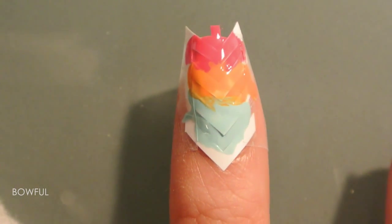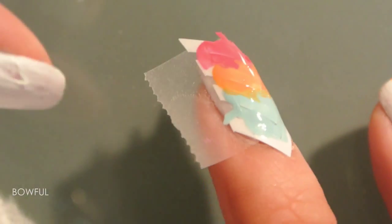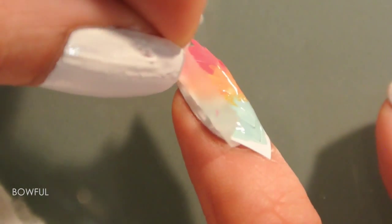I learned better after this nail and it doesn't turn out as blended as I wanted. So I also paint my thumbnail at the end of the video if you want to see a better result.